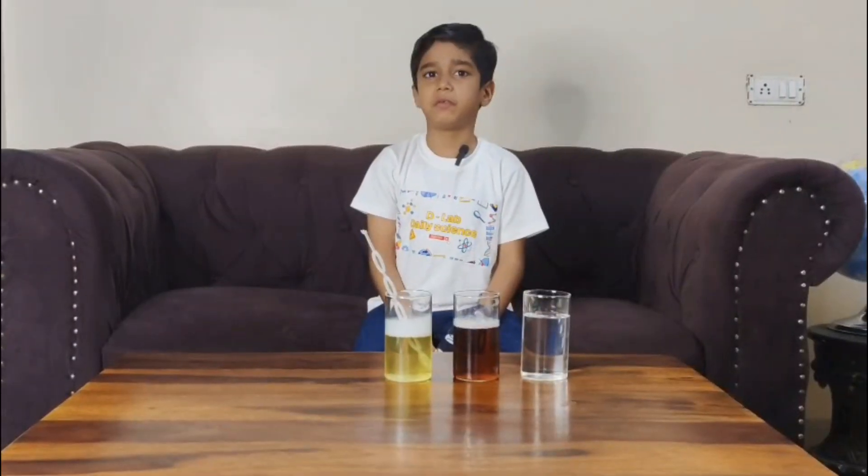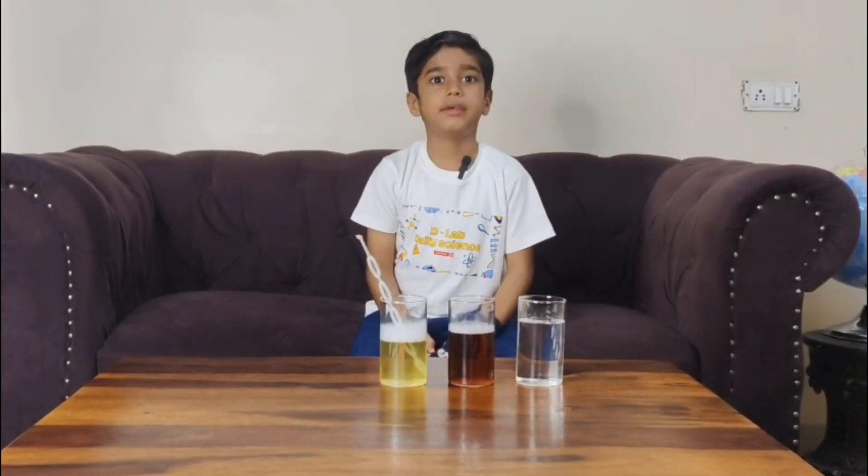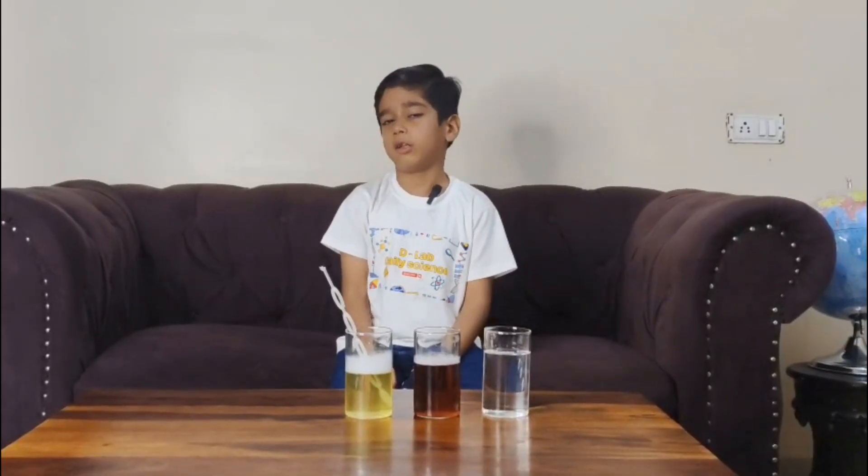After 24 hours, let's see the difference in the bubbles. Let's start with the normal soapy water.